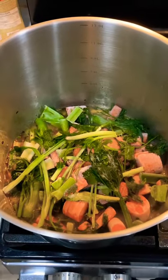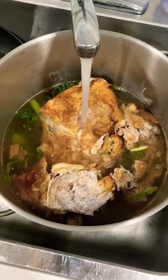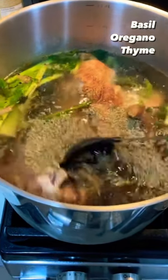Start by oil roasting red chili flakes and then adding your veggies and chicken. Fill it up with water until it covers everything, and then add basil, oregano, and thyme in equal amounts.